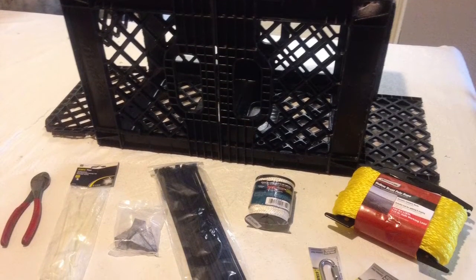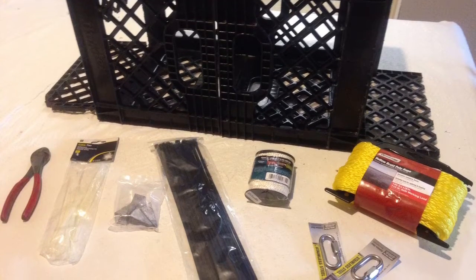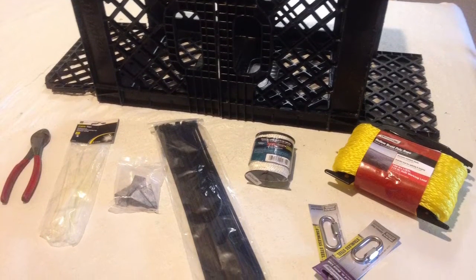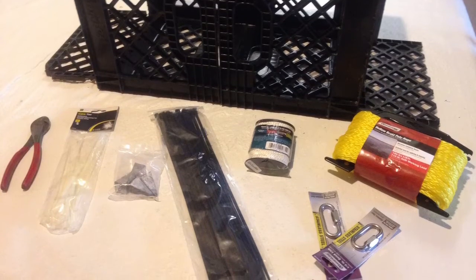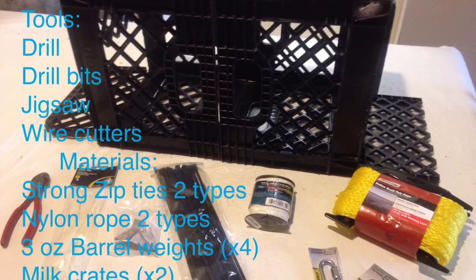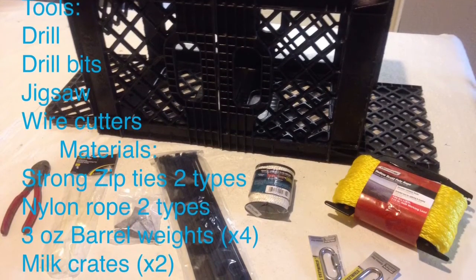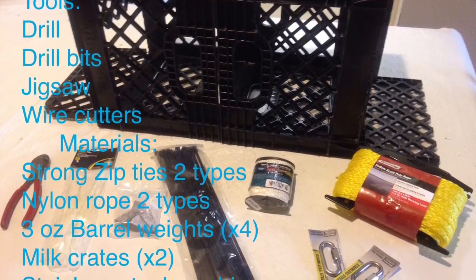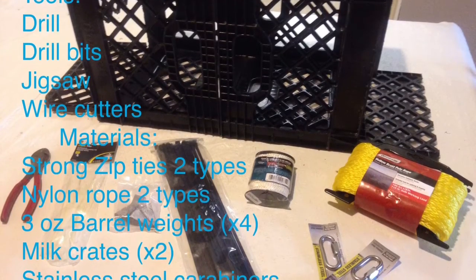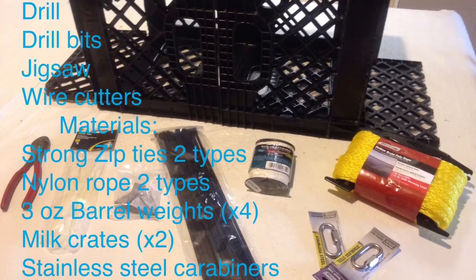Some of the things you will need — just a couple of tools. Of course you're going to need two milk crates, and you're definitely going to need a drill, a couple of drill bits, a jigsaw, some wire cutters, strong zip ties, two types of nylon rope, three-ounce barrel weights — four of those — and stainless steel carabiners.